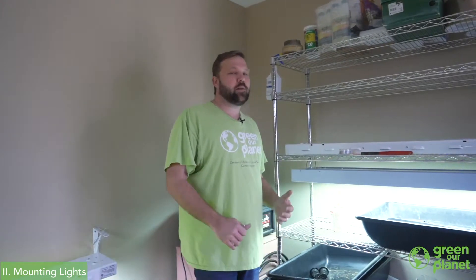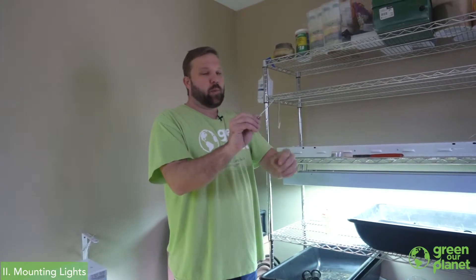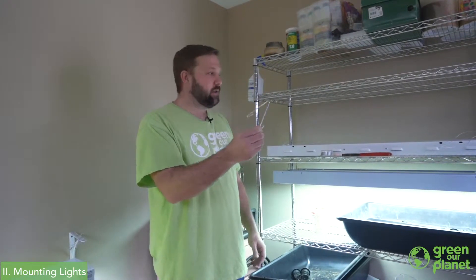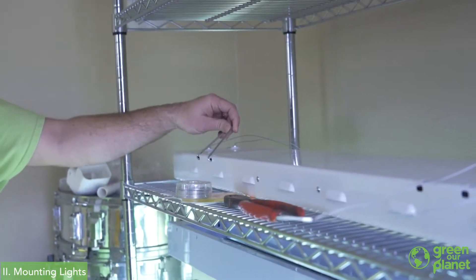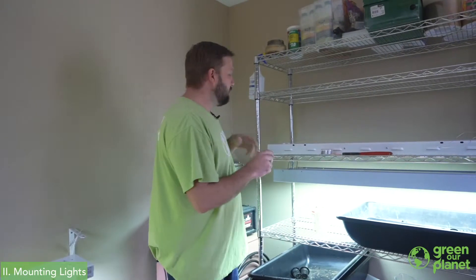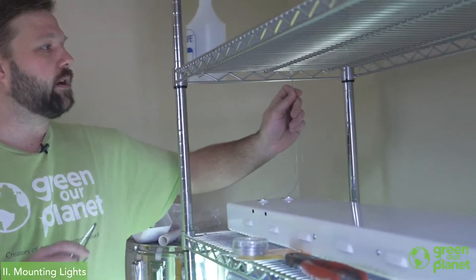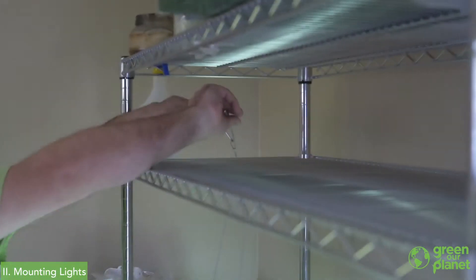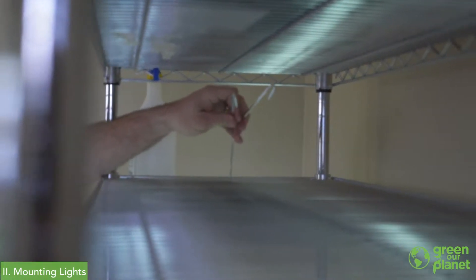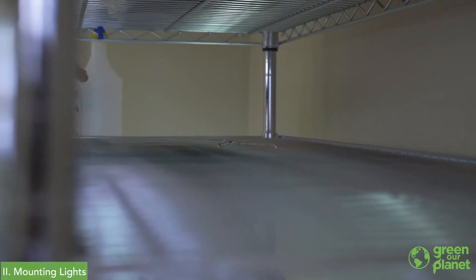I like to use wire racks when growing hydroponics, and I'm going to show you a couple of ways I've been able to hang some lights. Most lights, if you purchase a fixture, are going to come with a little hanging hook, which is typically used if you want to hang the light from the side or a different angle. I take the wire that comes fastened to the light, put my hook right through that loop that's provided, then pull it over and clip it onto the shelf.